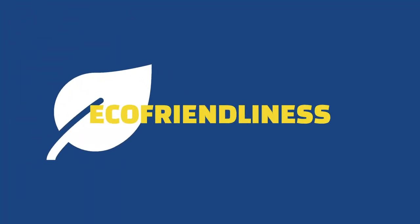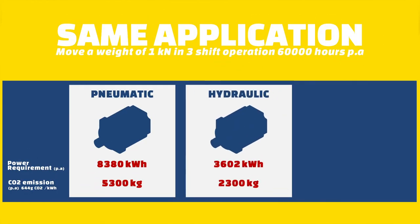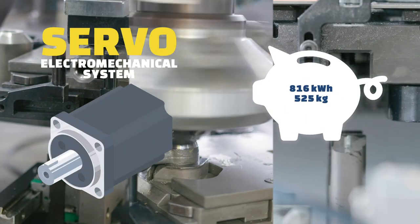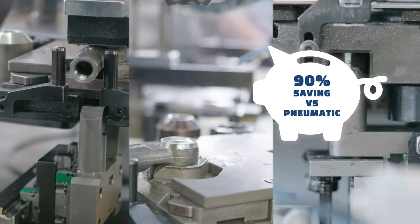Despite the positional and speed precision, the servo motor requires less energy to operate the same amount of force over the same amount of repetitions. Compared to equivalent pneumatic and hydraulic solutions, electromechanical machines use respectively 10% and 22% of the required energy a pneumatic machine and a hydraulic machine would. They also provide a simpler and cleaner environment in the assembly line as there is no requirement to store the pipes that help operate the other two solutions.